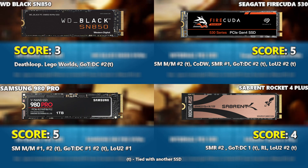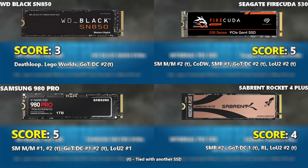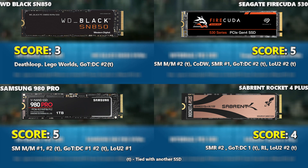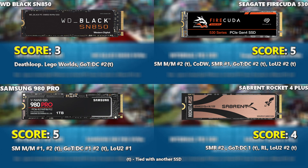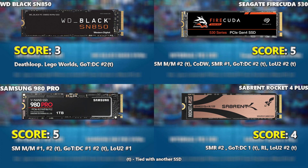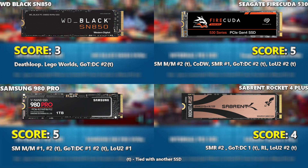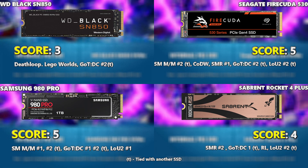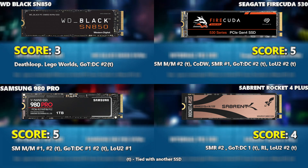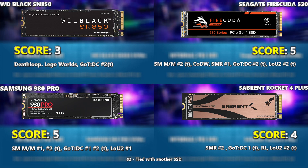On screen you can see the final scores: the Seagate FireCuda scored five, the Samsung 980 Pro scored five, the Sabrent Rocket 4 Plus scored four, and the WD Black scored three. The 'T' notation indicates ties — you can see the number of times the Seagate, Sabrent, and Samsung tied together. The WD Black had a couple of very clear wins overall. Looking at these results, the most affordable of all four right now — at the start of 2022 — is the Sabrent and WD Black, with the Seagate and Samsung being the most expensive.